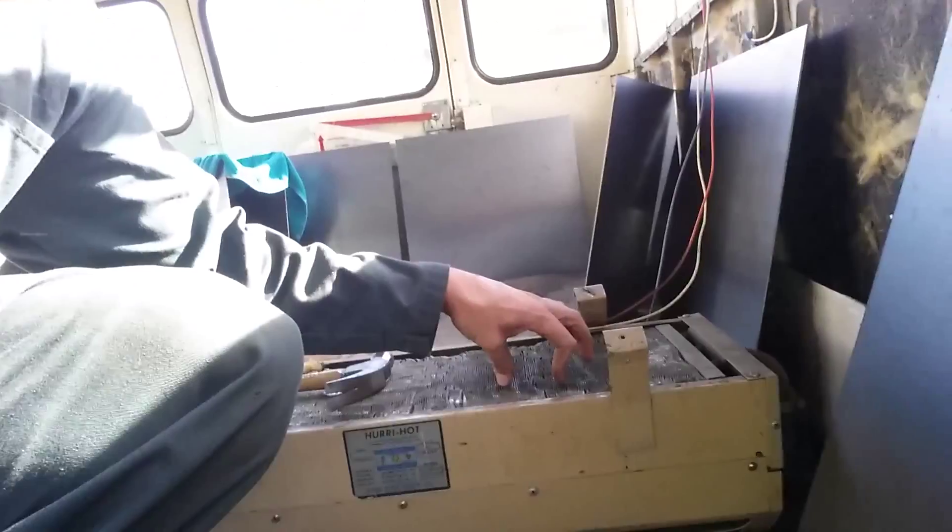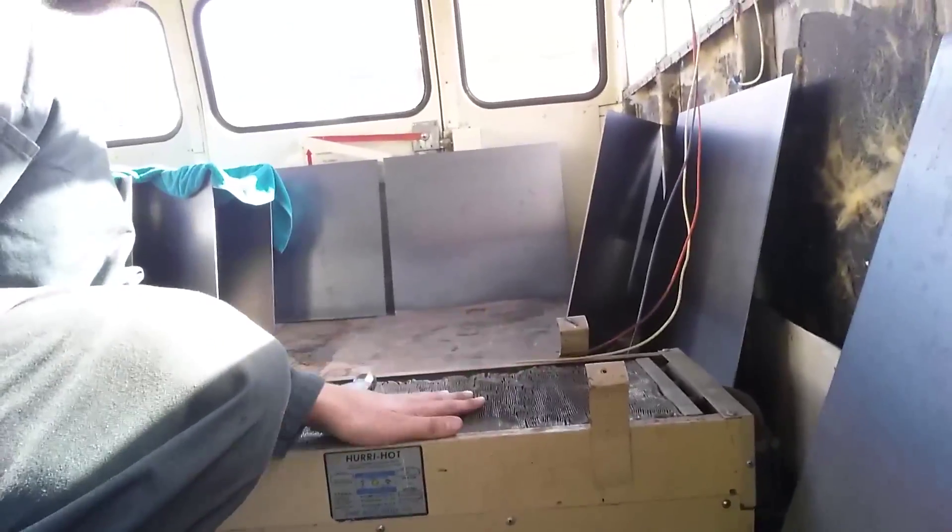This is bus video number four. I'm in the middle of a really annoying job right now. I've got these heaters that used to go right underneath the seats in the bus — they're heated off the coolant system through these lines that run down the length of the interior of the bus.